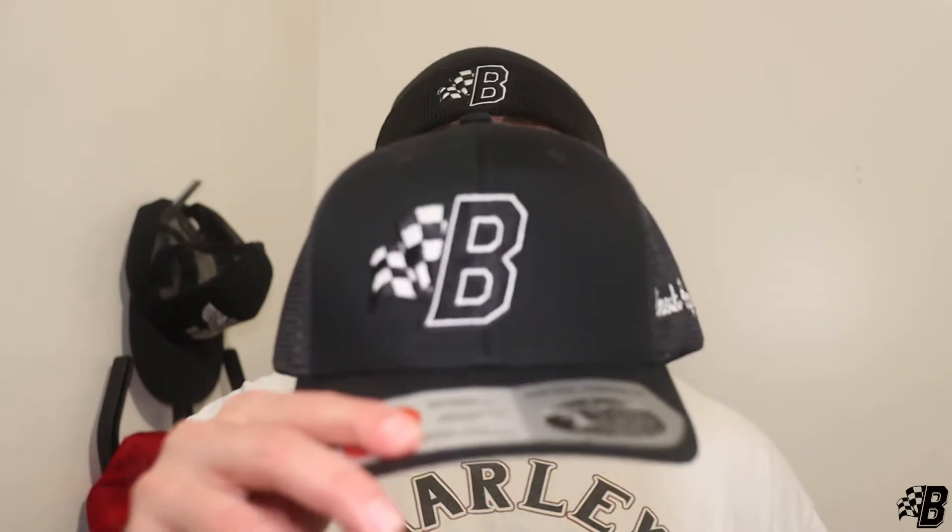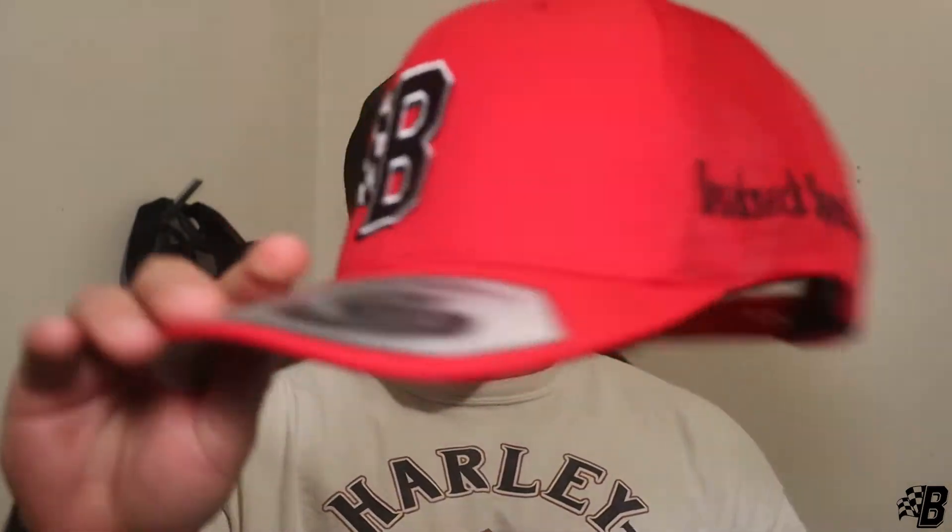That is the trucker hat, the 110 mesh. For that style you have three color combinations: black on black, black on white, and red on red. I wanted to cover this hat in a little more detail because we did upgrade it.